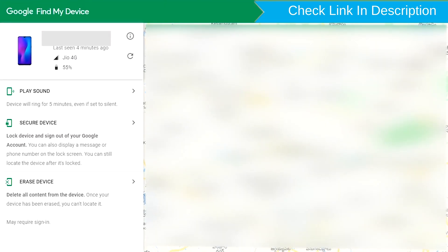Sign in using the Google login credentials which are used on your phone. After login, there will be three different options: Play Sound, Secure Device, and Erase Device.